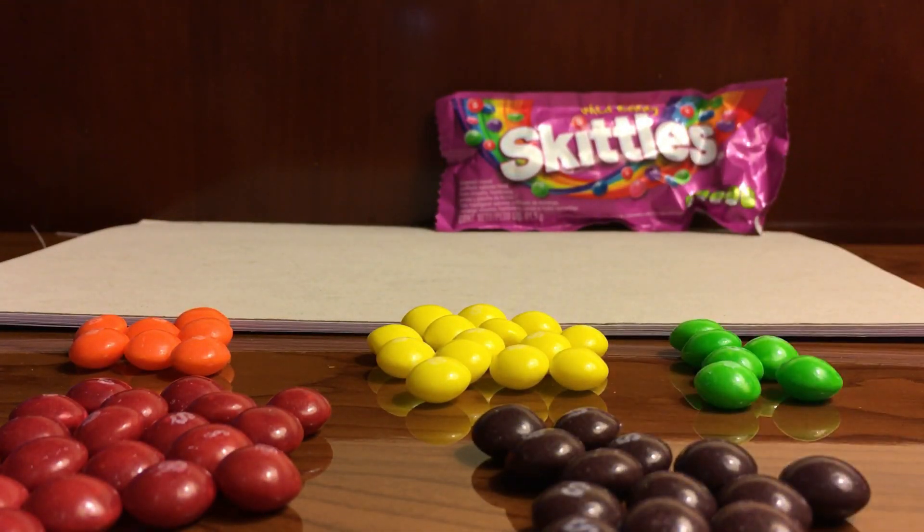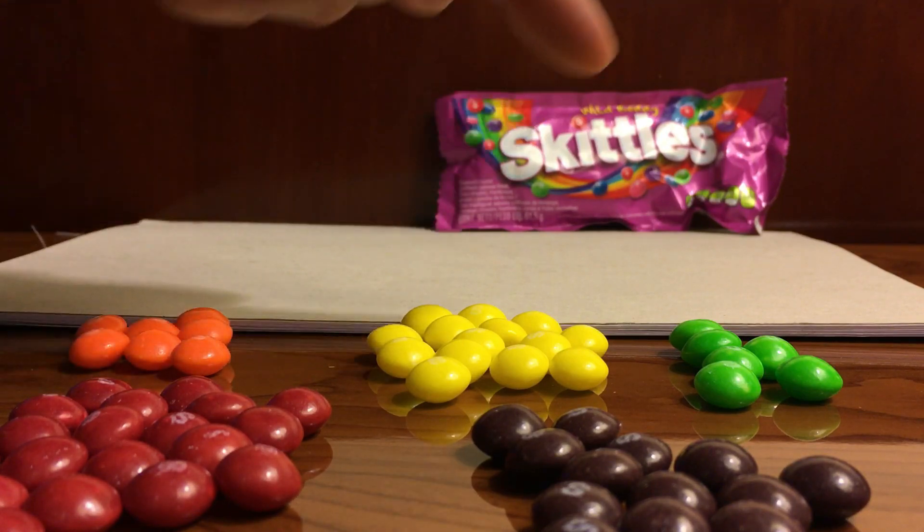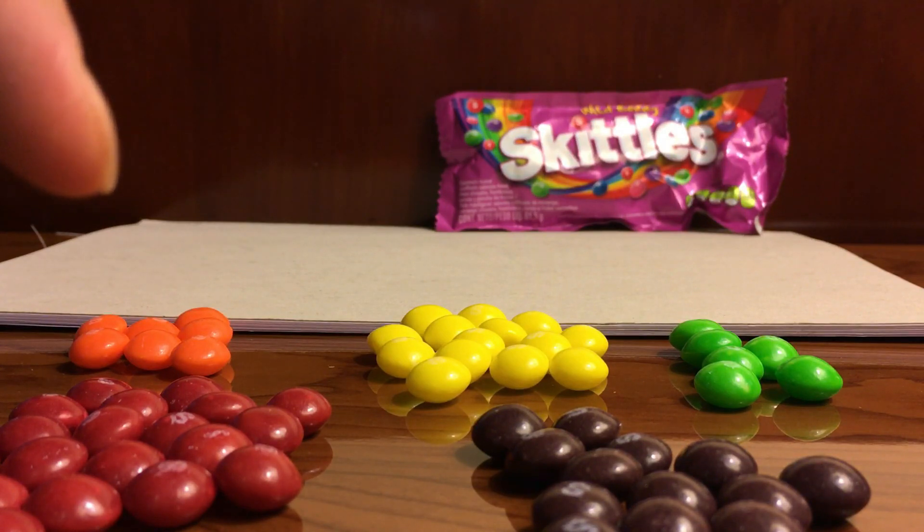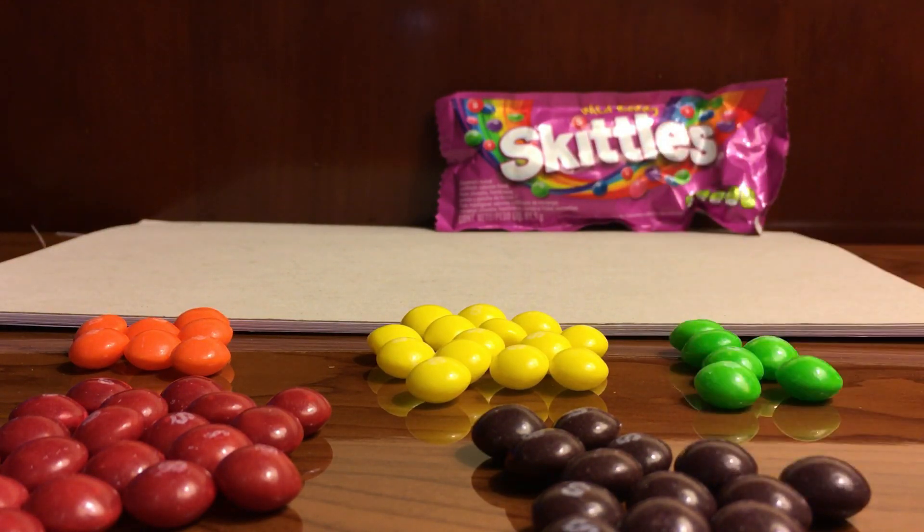Let's go ahead and push the yellow over here. I've got all of the different colors together — let me spread them out so you all can see. You see, I've split up the bag of Skittles into an orange pile, a yellow pile, a green pile, a red pile, and a brown pile — five different colors in one bag! Now let's mix them together for our next task.